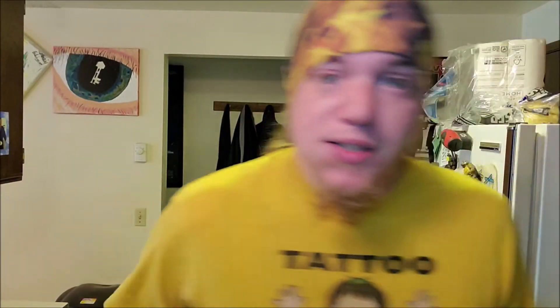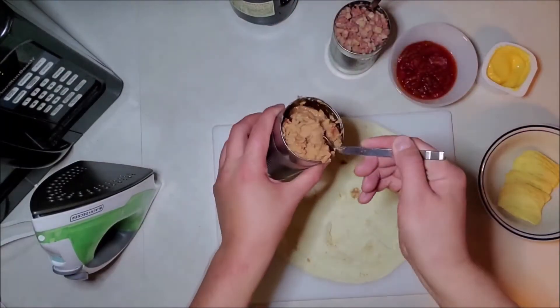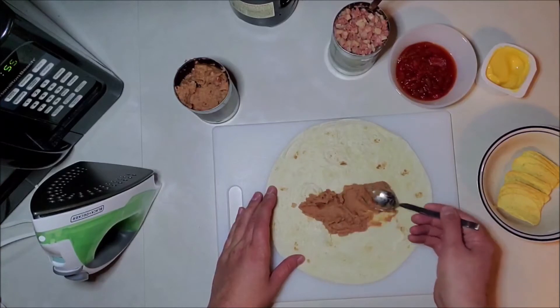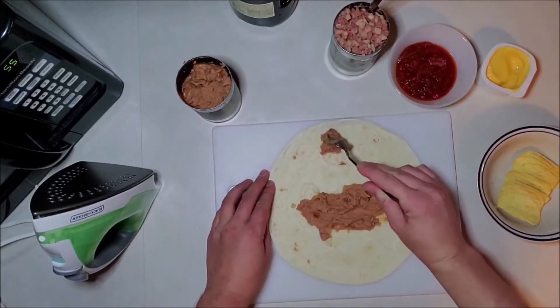So we're going to take that and set it to the side. Next thing you've got to do: get yourself some kind of big old board you can work with and a burrito shell. Slap that down and now comes the fun part — we're going to stuff this thing. We start with some refried beans, stick it in the center, draw a little line here, and then to help with sealing it up, put a little bit on the end.